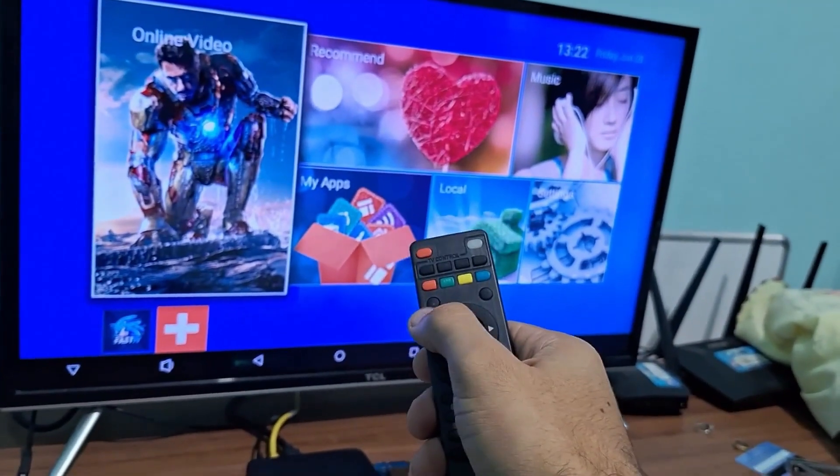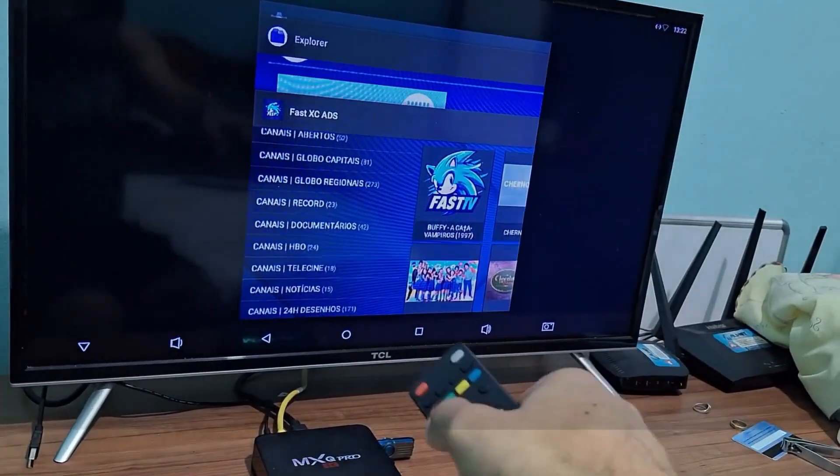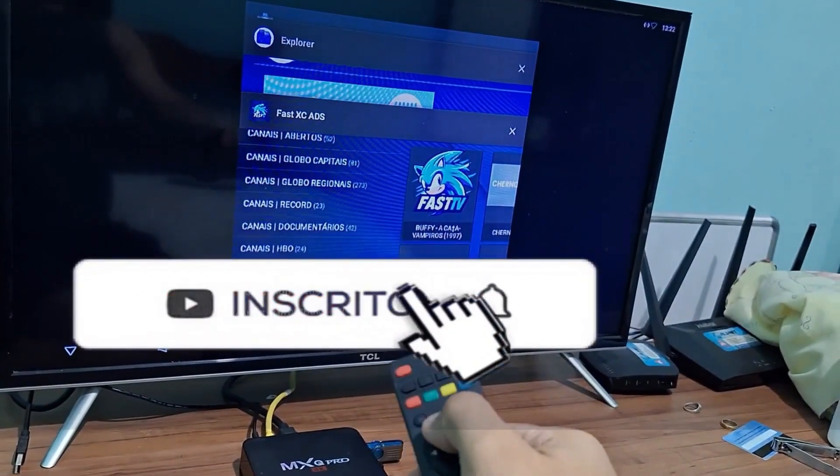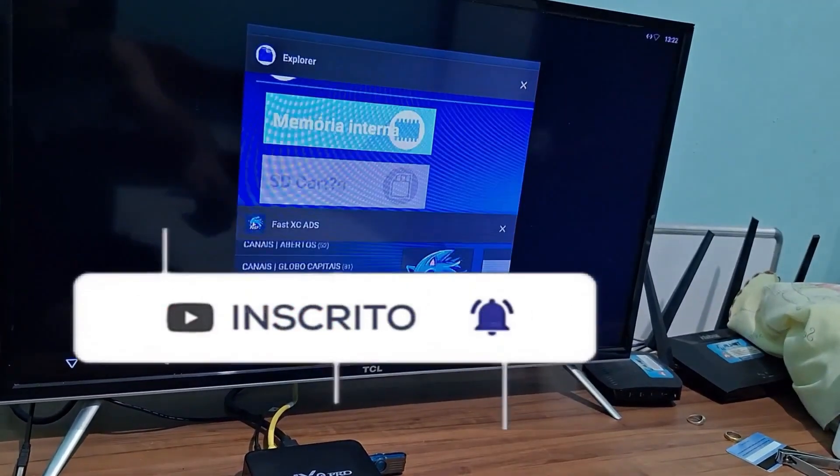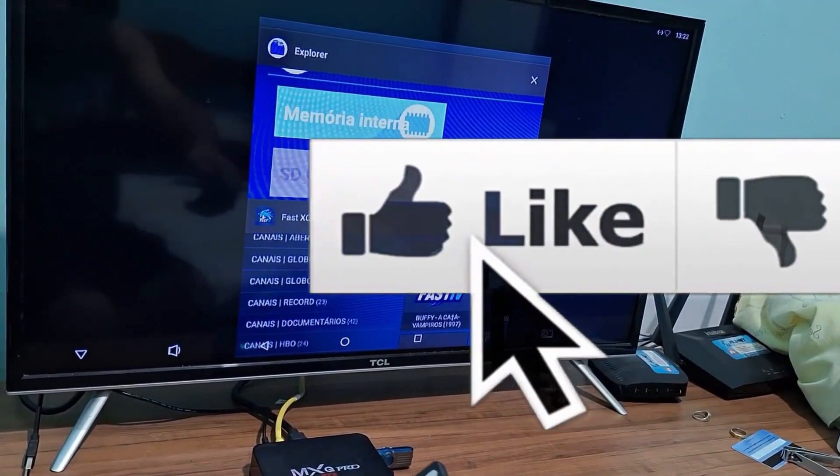All you have to do is press and hold the home button on your remote. This will bring up all the apps that are currently open in the background. You'll see things like settings, explore, fetch, and ads.